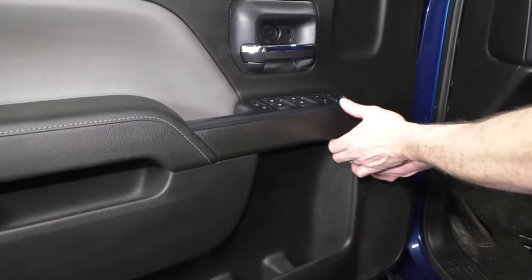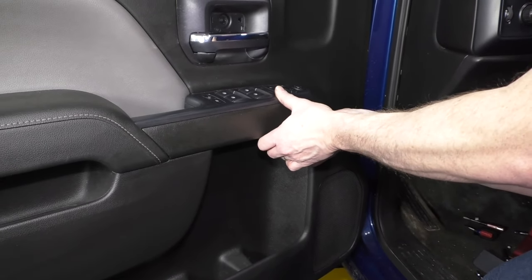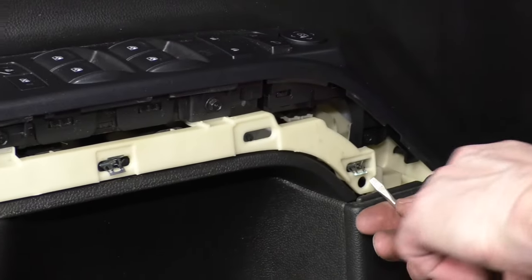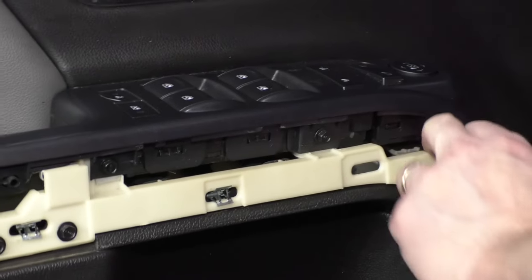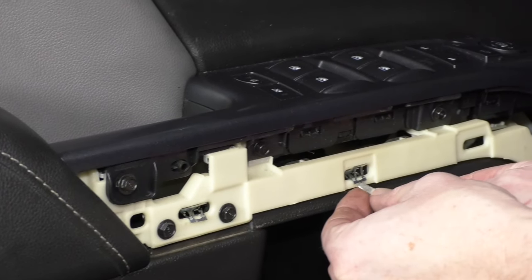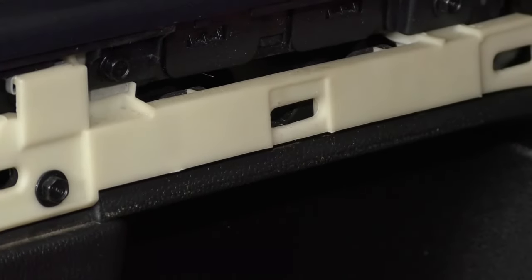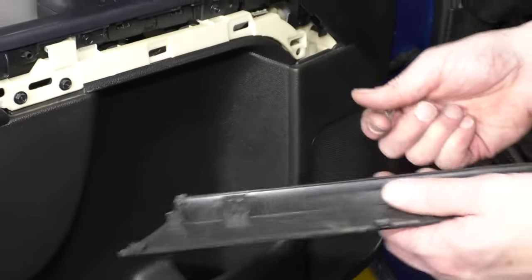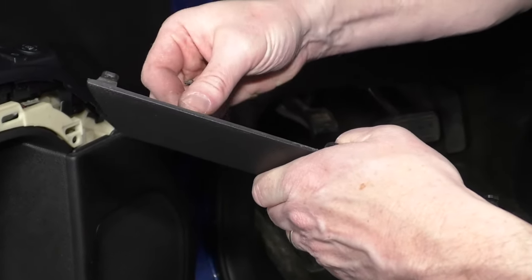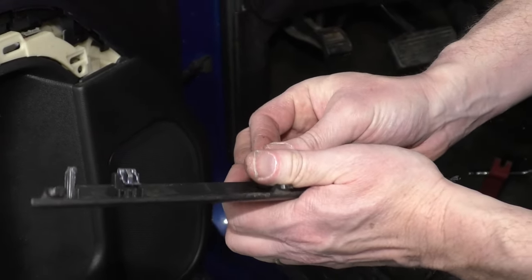Pull it up. Now this panel comes off, and this one can be a little unnerving — you just have to pull hard and it does release. Sometimes these metal clips will fall into the door, but you actually want to retrieve them. You can do it just by squeezing them and prying up with a screwdriver, then down with your finger. You can just push them right back onto the panel so that when you go to reinstall it, they're there.